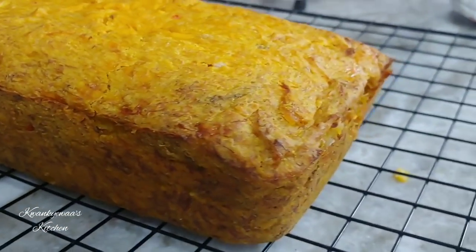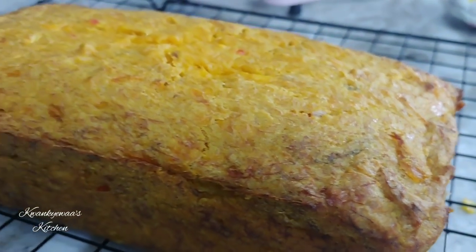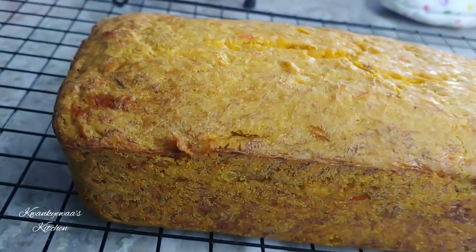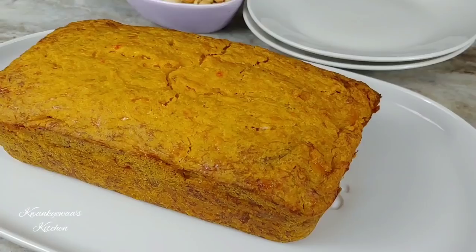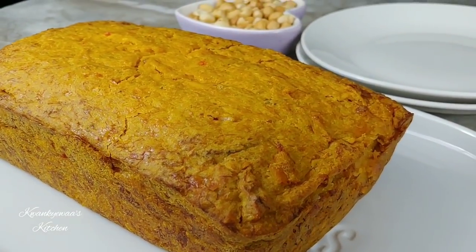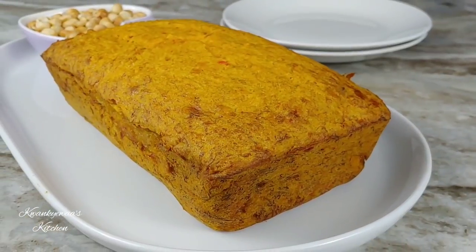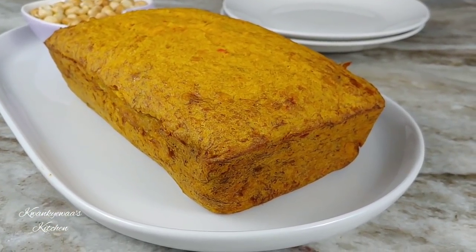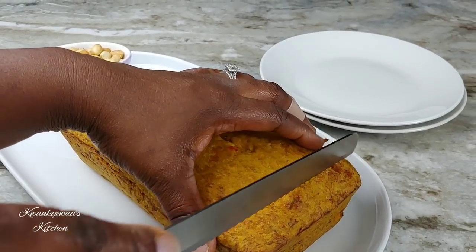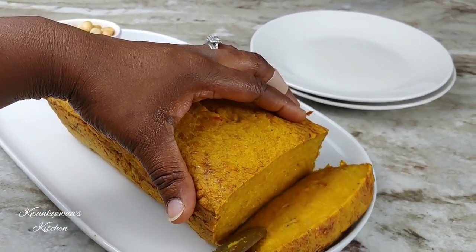Just look at how beautiful it is! The oil is not too much — we're trying to be healthy, which is hard — so I put in just enough oil to bring out the color and flavor, and that was about it. This ofam looks beautiful, it smells good, and we love it. We can't wait to cut it up and see how good it is.